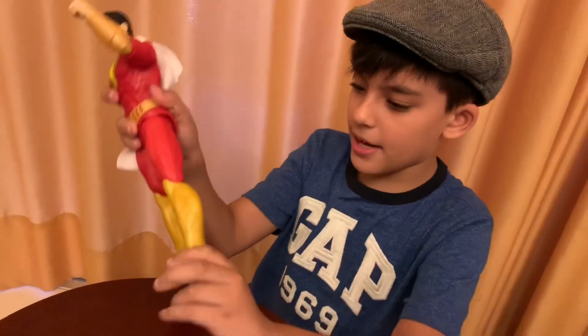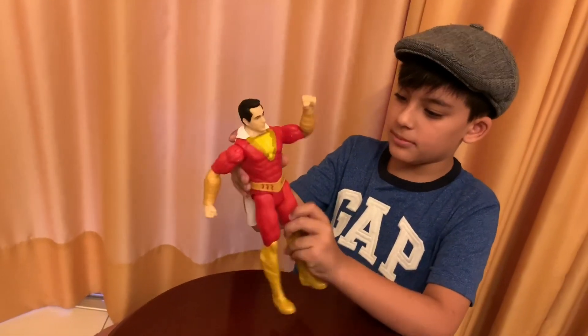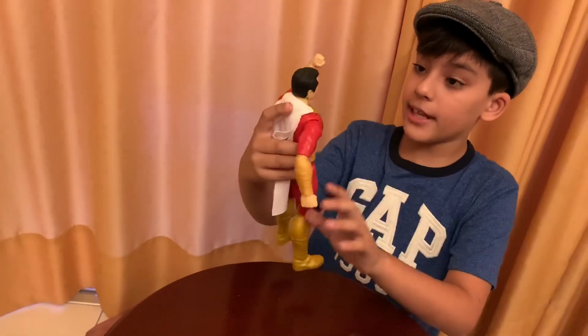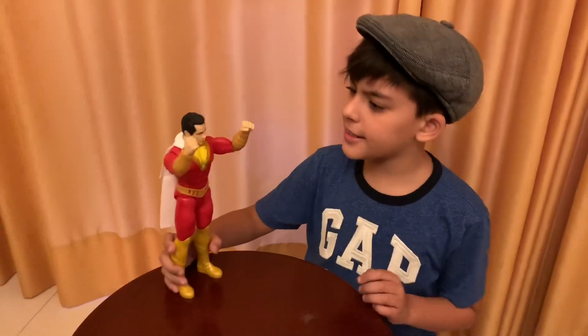He has quite a lot of patterns on his leggings, on his legs, on his whole body in fact. Quite a lot of detail on the face as well.